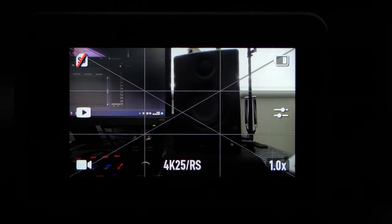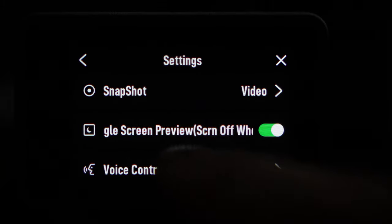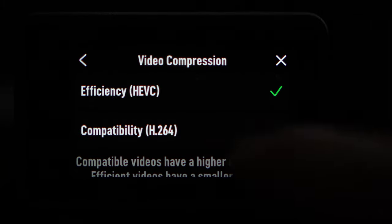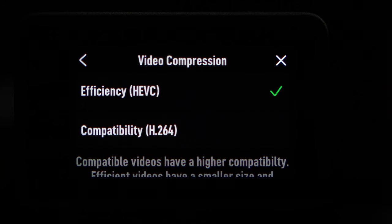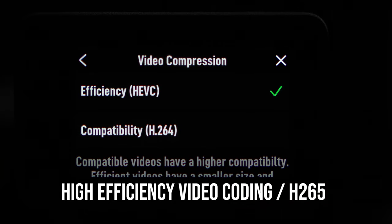The first thing we're going to look at is the video compression, which is found in the settings. You have two choices here: either H.264 or HEVC. HEVC is also known as H.265 and this is the newer of the two video compressions available to us.